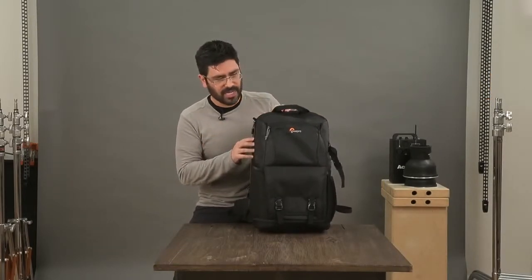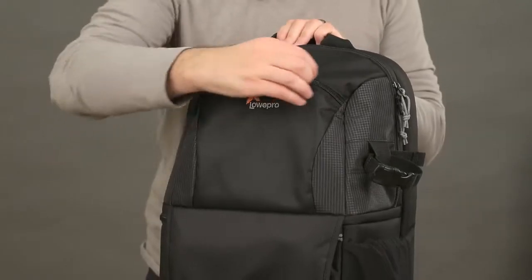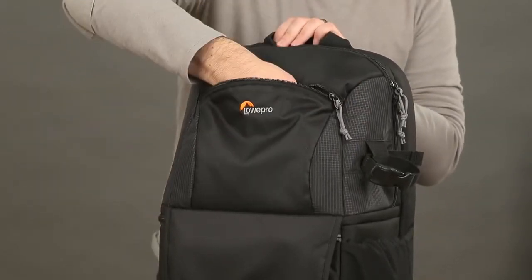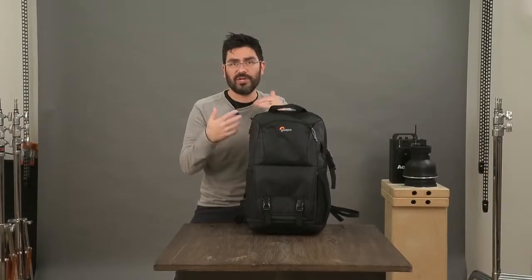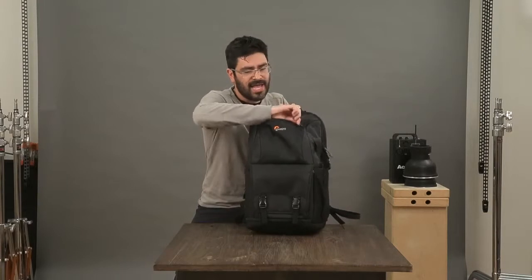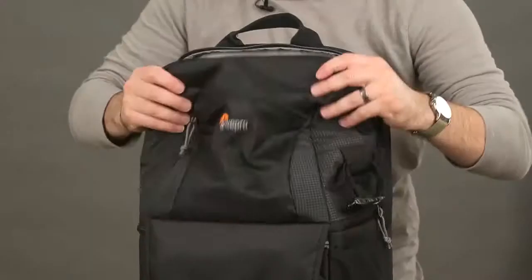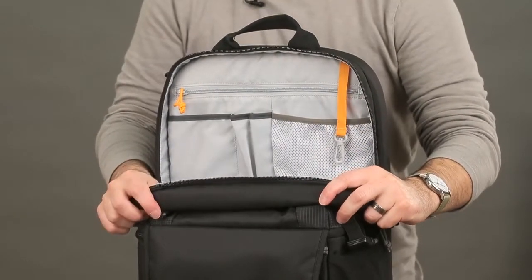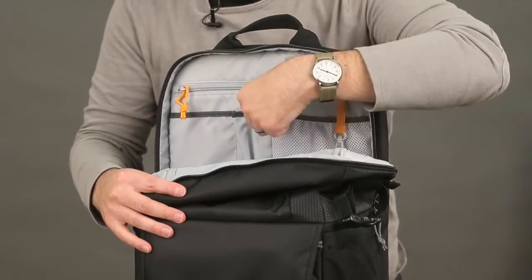Your third main zone is your open zone, and this is really two pockets. The first one is just a nice drop pocket in the front, which is perfect for throwing your watch, your wallet, and your other items in when you're going to go through security. Your second open zone is this main pocket — you can see we've got a key leash, multiple mesh and small pockets, and a zippered pocket for really small items.